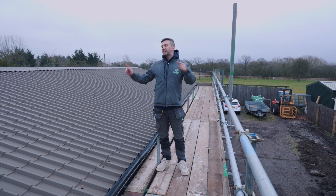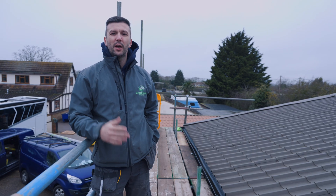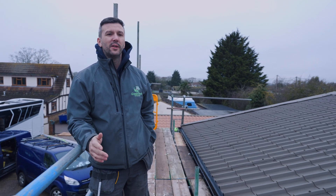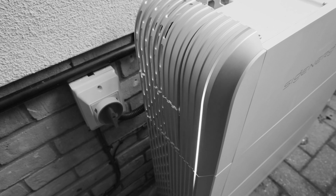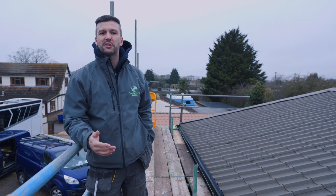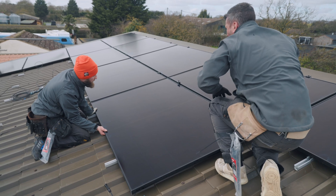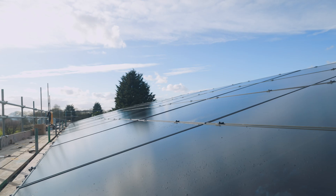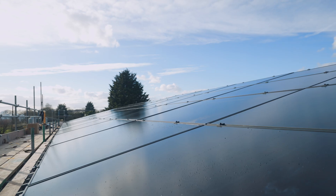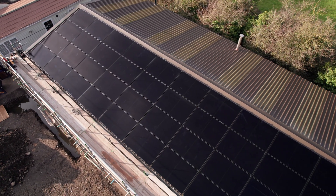Welcome back to vlog two. In vlog one we were installing a SigEnergy battery stack system. In this vlog we're going to take you through how to install all the solar panels on top of a tin roof. This is going to be a railless system with 40 460-watt Eco panels for an 18.4 kilowatt peak.